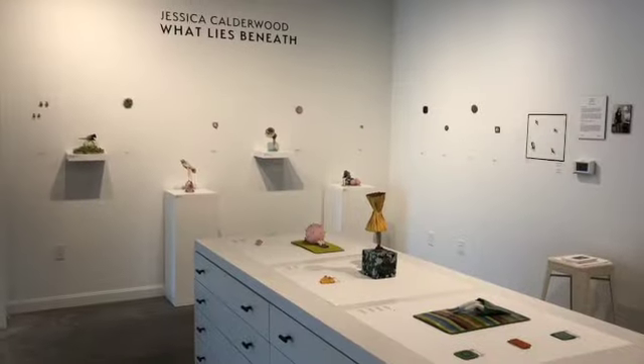Hi everybody, my name is Jessica Calderwood and I'm a visual artist who works in obscure craft media. I'm really happy to be with you today to support WavePool in their fundraising event. I'm going to share a little bit of my artwork, and after my presentation I'm going to do a quick demonstration on how to torch fire vitreous enamel.